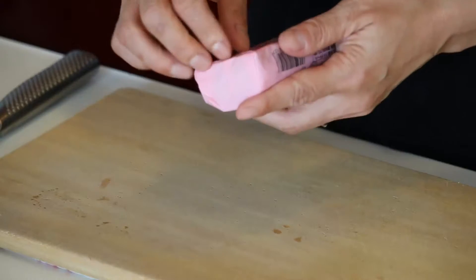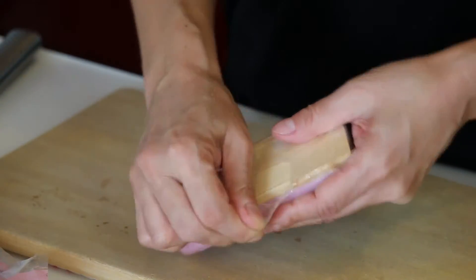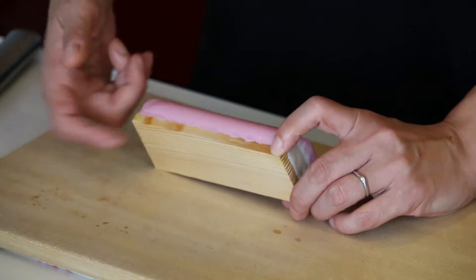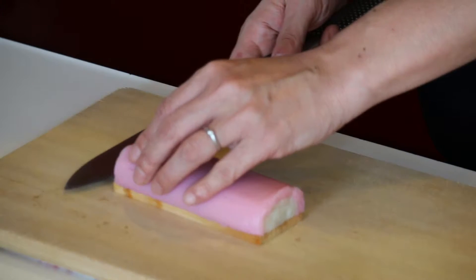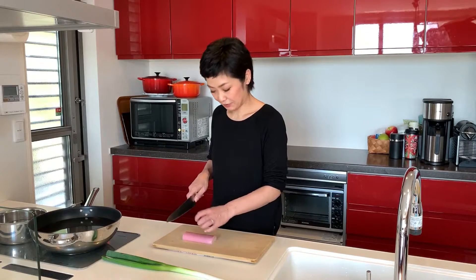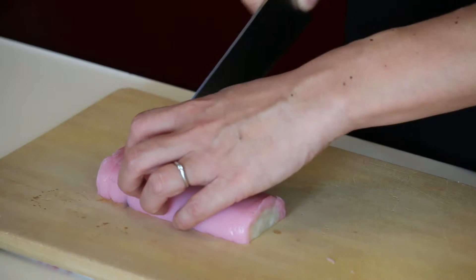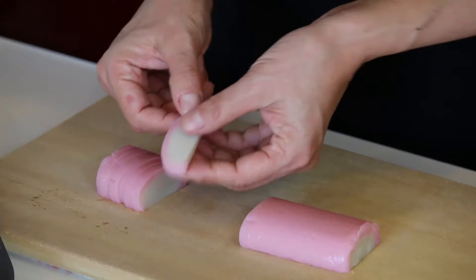Kamaboko fish cake — remove the film, and another film too. Kamaboko usually comes with this wooden plate, so let's remove it from the plate. I'm putting 2 slices per person, so let's make 8 slices.